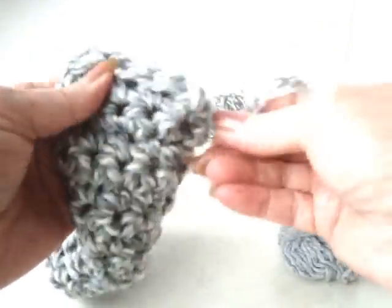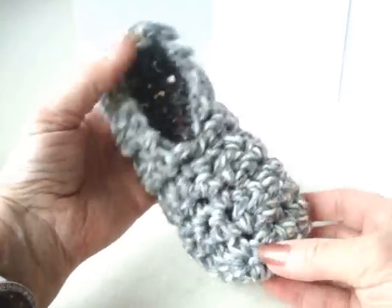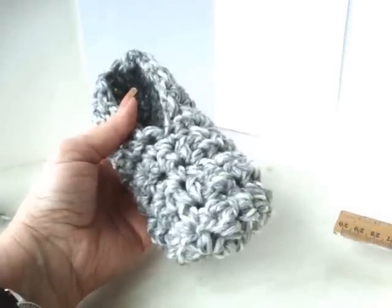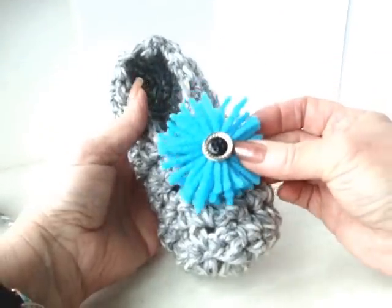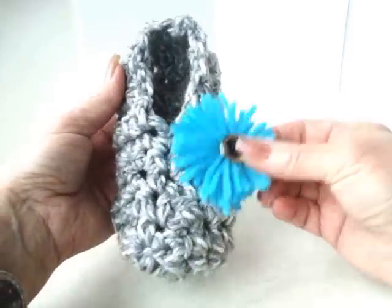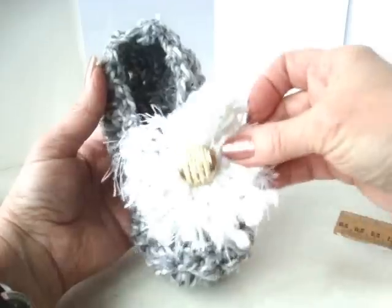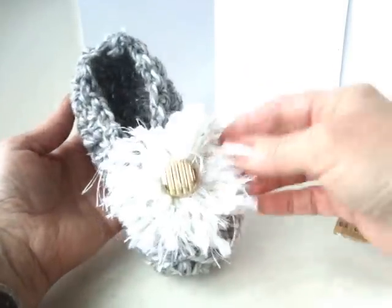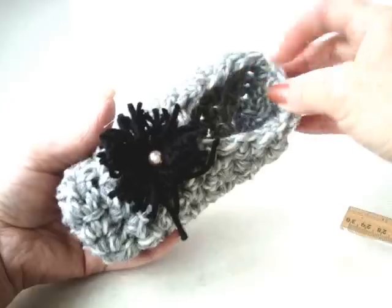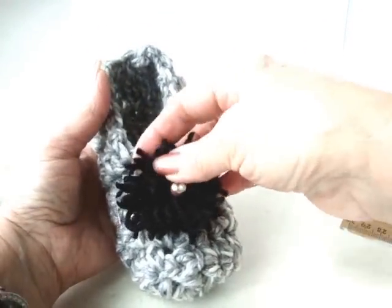We'll do the same thing in the back section of the slipper. This is how the finished slipper looks. You can check in the text below this video — I have a tutorial on how to make loopy yarn flowers, so you could make one and place it on the side or right on the front of the slipper. I have one here in white — it should make a cute little girly slipper. I've also made one in black. Make the same slippers for all your children and just make a different flower for each one, so they know which slippers are theirs.